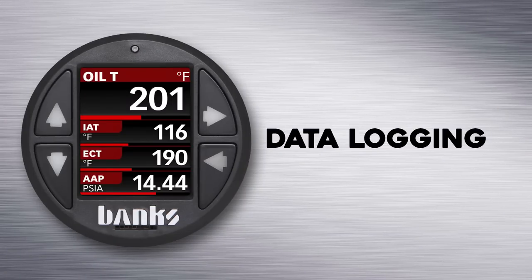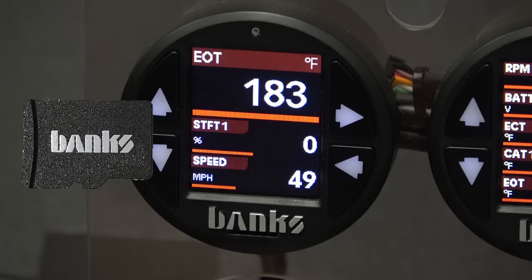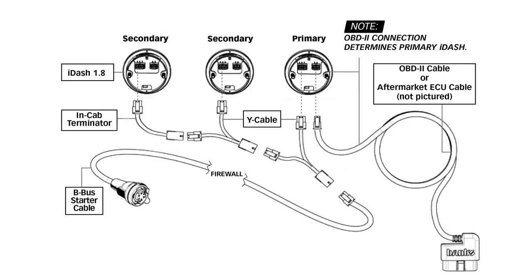If you're a true data junkie and the standard min-max log capabilities are not enough for you, we've got you covered with the optional continuous SD card data logging version of the i-Dash. With this version, you're able to log up to 100 parameters at 10 samples per second straight to the micro SD card. No other device on the market is as powerful as this or as easy to use. With the supplied 4GB SD card, you can record over a month's worth of data. If you have multiple i-Dashes in your system, the one connected to the OBD2 port is referred to as primary, and this is the one that handles the data logging.